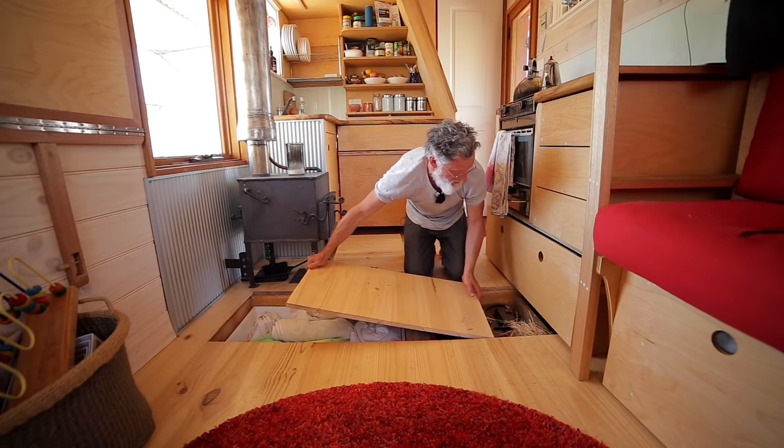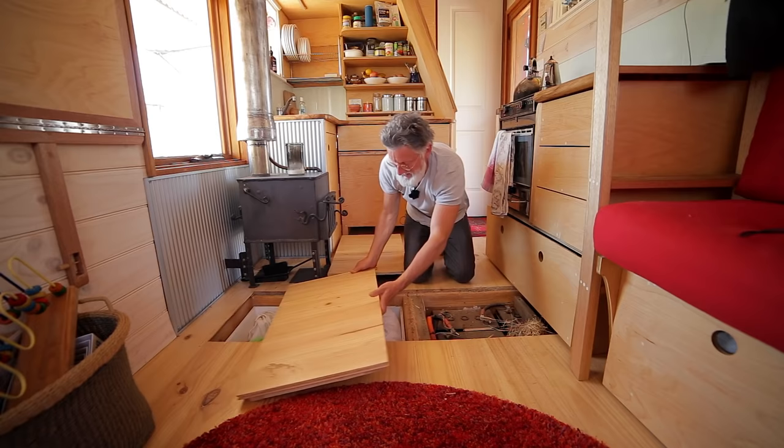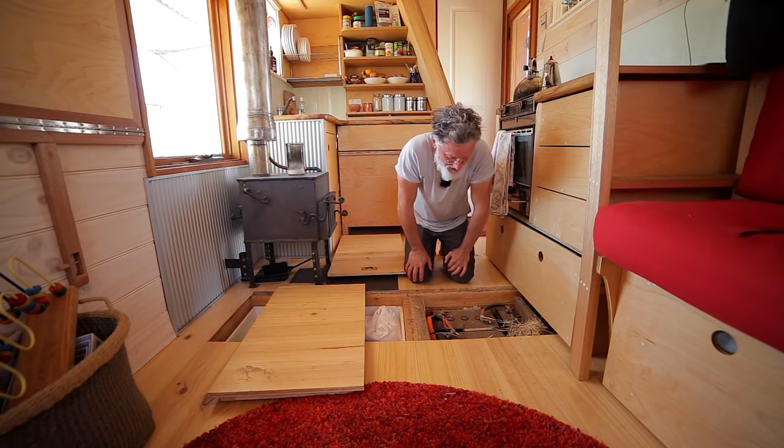Oh, look at that — something's building a nest in there. These are the batteries. I guess that'd be mice or something — I'm glad we opened this up.